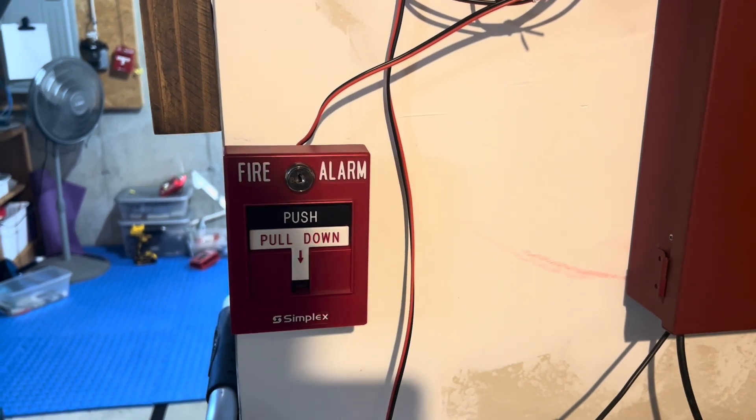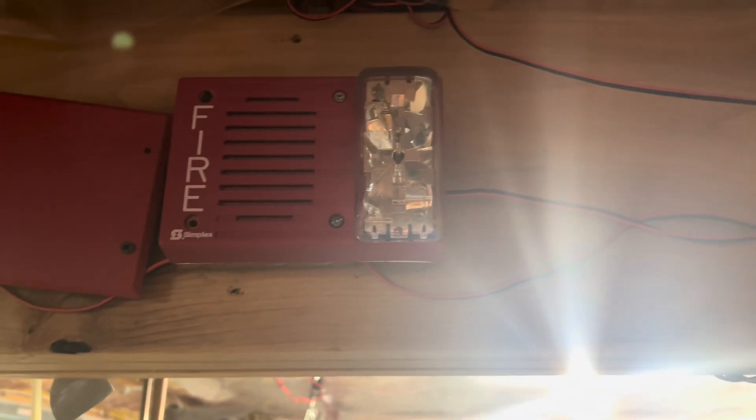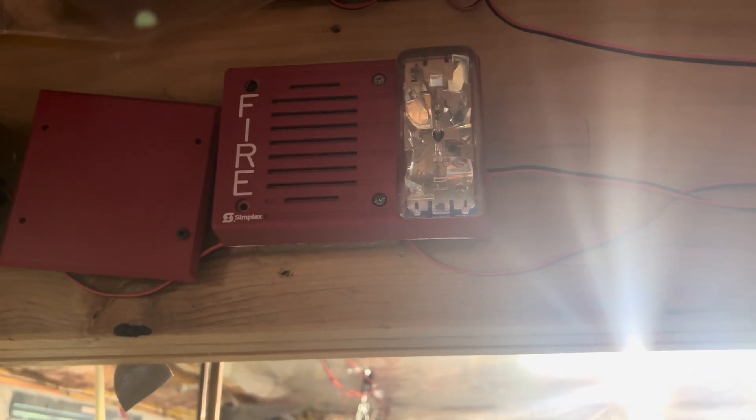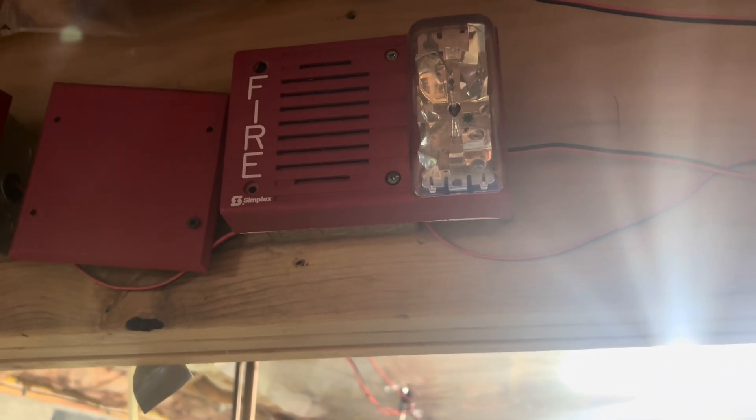Right here is the Simplex 2099-9756. This was not there. The alarms up here were in the portables, so we have the Simplex 409-3-9236. I'm not sure of the exact model number of the alarm that they had. I do think I remember seeing the green sticker in there, so it's probably a 36, but it's just an older electronic 49-3.